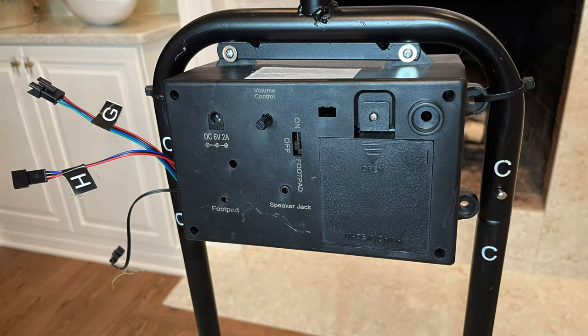The control box also has a switch with three positions: off, where it will do absolutely nothing; foot pad position, which is where you'll want it if you're using the compatible foot pad or trimie button; and on, where it activates based on the motion sensor. The sensor will also activate when there is a loud noise.